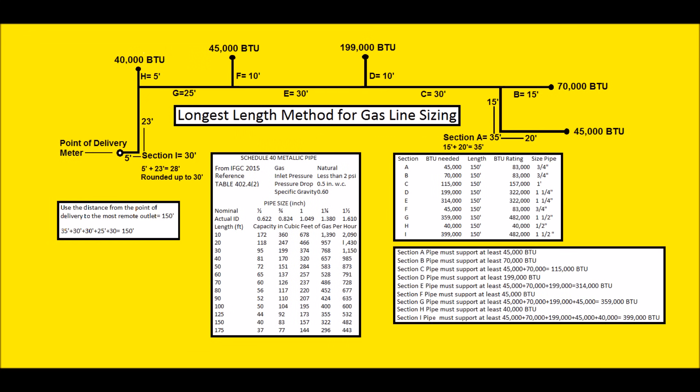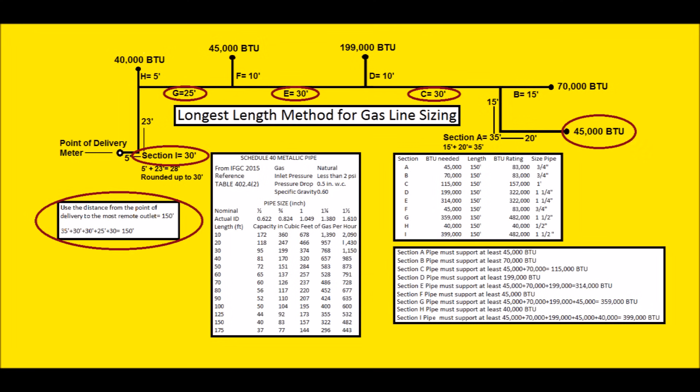Now let's move on to a harder one. We have five appliances. Using the longest length method for gas line sizing is a little easier than the branch length method, because you're always going to use the longest length you can find on the chart. The furthest length possible would be to jog down and come over to the 45,000 BTU appliance. I've assigned section letters: A, B, C, D, E, F, G, H, and I. We're going to take section A plus C plus E plus G plus I.